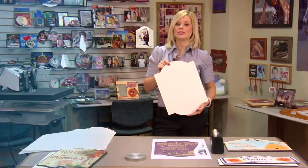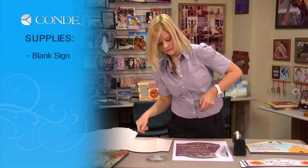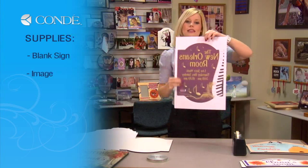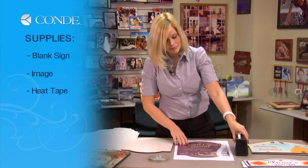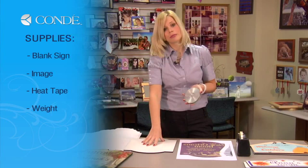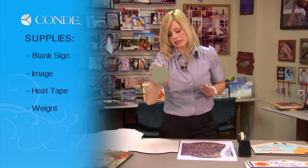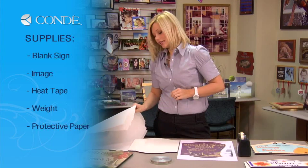First, let's go over the items you'll need today. I have a blank sign of life, the image you'd like to display, and some heat tape. You're going to need a five pound weight when you're cooling from your pre-press — I'm going to use a puck, it's close to about five pounds. And a couple sheets of protective paper.